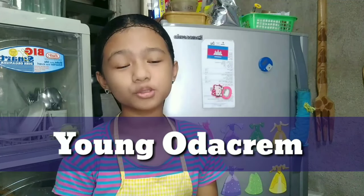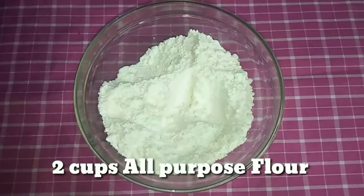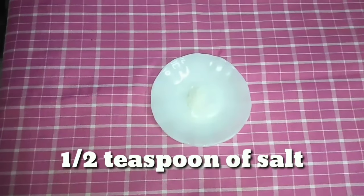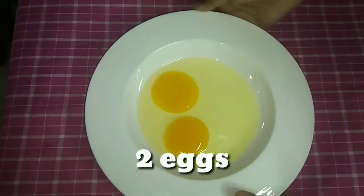Today's video I'm going to show you how to make easy homemade pancakes. The ingredients that we need are two cups all-purpose flour, two tablespoons of sugar, two teaspoons of baking powder, one half teaspoon of salt, one and one half cup of milk, two large eggs, and water.